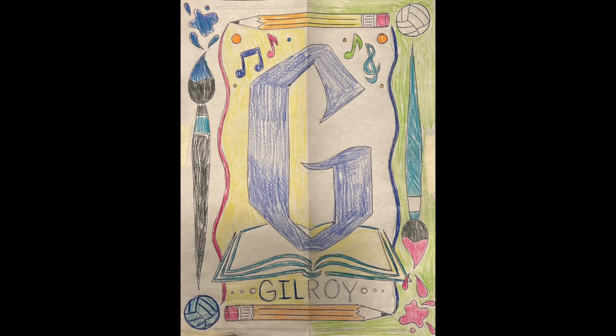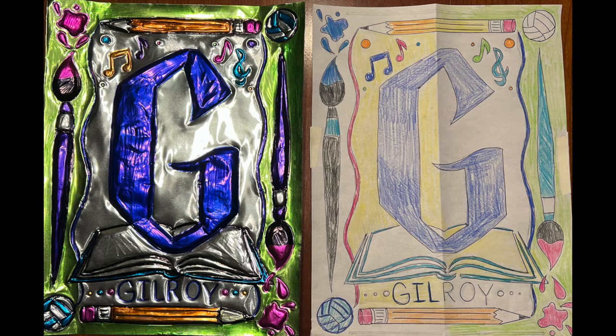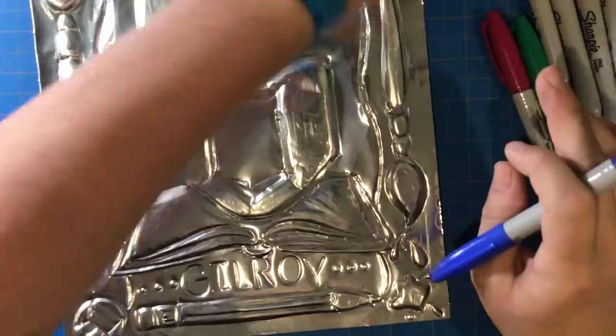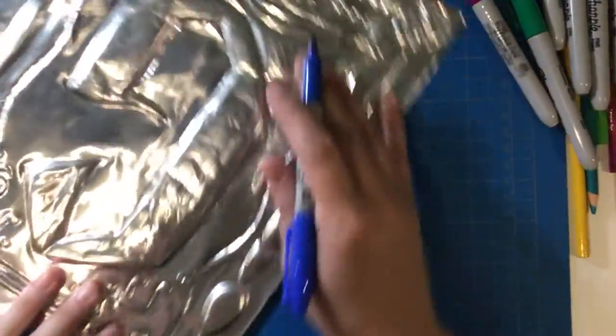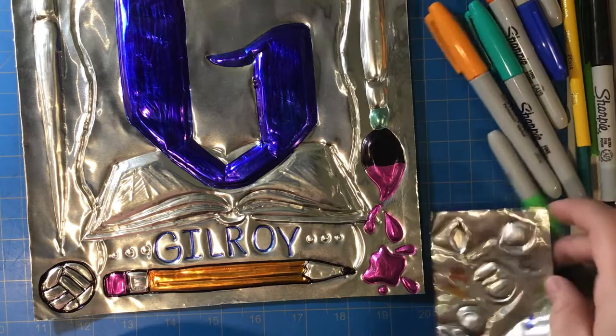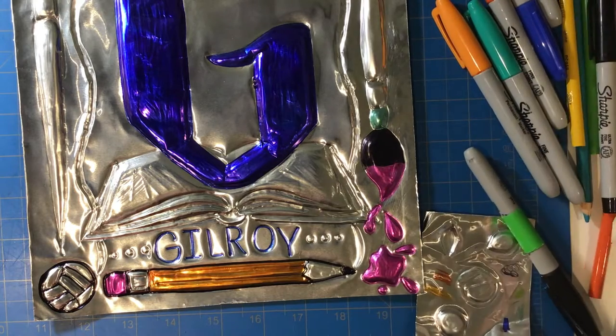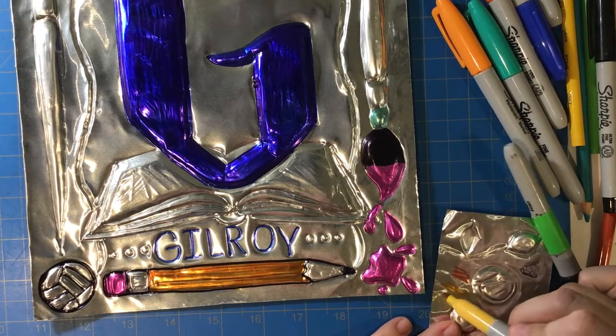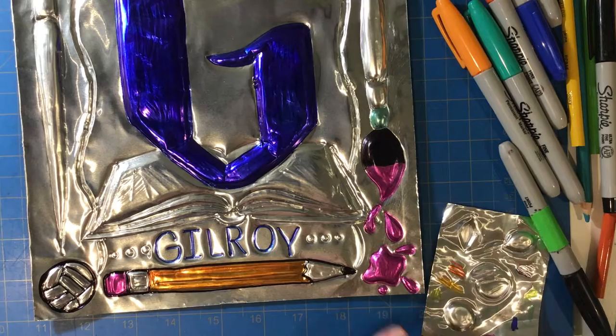Remember to test out your colors on your draft drawing first. Once you're happy with how they tested out, you're going to set this drawing off to the side and look at it as you start to add color to your medal. Start by choosing the Sharpies that are closest in color to your draft. You're welcome to use your own Sharpies if you want different colors. Grab your scrap piece of metal from the embossing practice and test out the Sharpie colors before applying them to your final artwork.